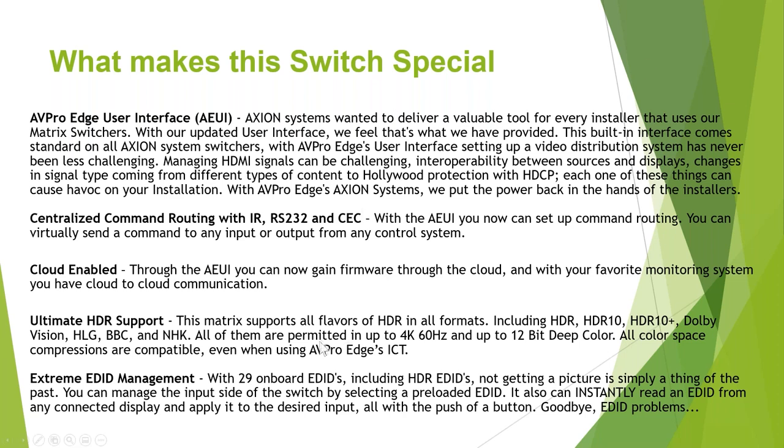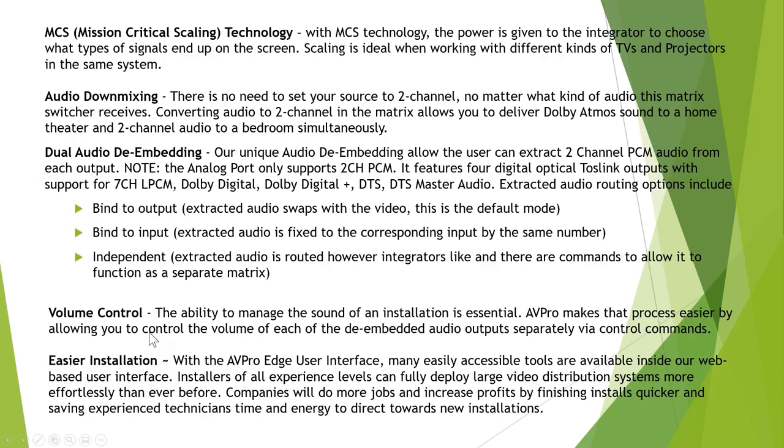We still have full HDR support — the video support is the same. This was really a focus on how do we make this more robust. We had the picture quality down, and it's still really, really good. It's going to be going uncompressed with the standard cards. Let's talk about MCS for a few minutes.